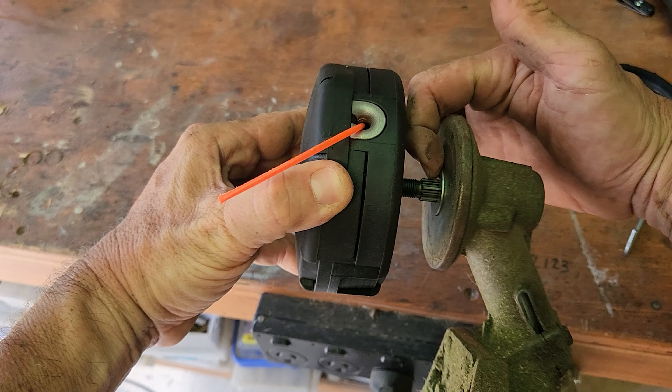Beautiful - perfecto. Let's test this out. That is the eBay Speed Feed head for your whipper snipper - 19 bucks, mate. I'll leave a link in the description. Works pretty well. As you can see, I bumped it on the bolt and there's no damage to the head. Works great, mate. Please leave a like on this video if you found it helpful. Thank you for watching - catch you on the next one.